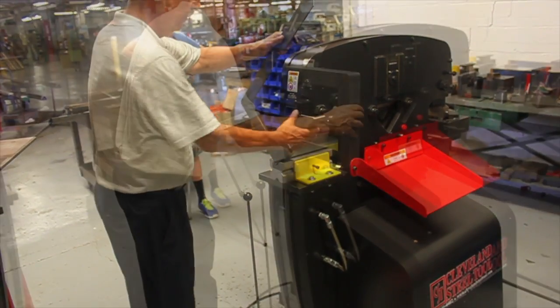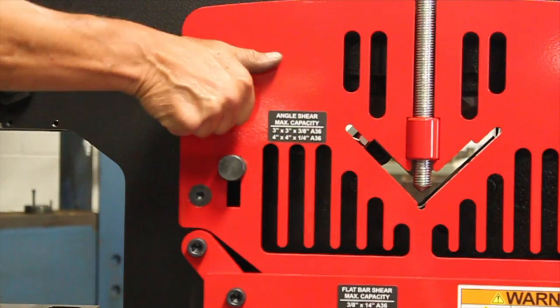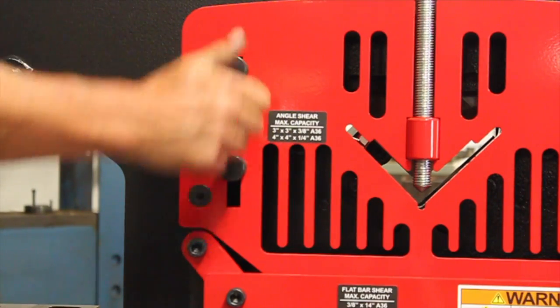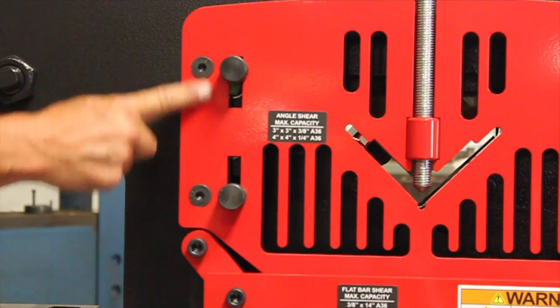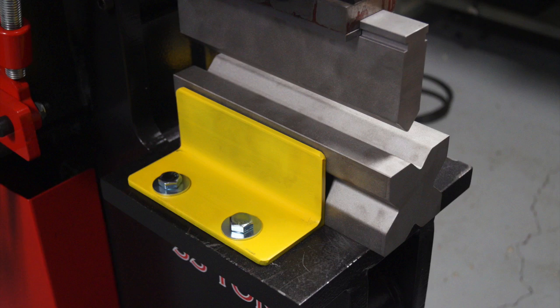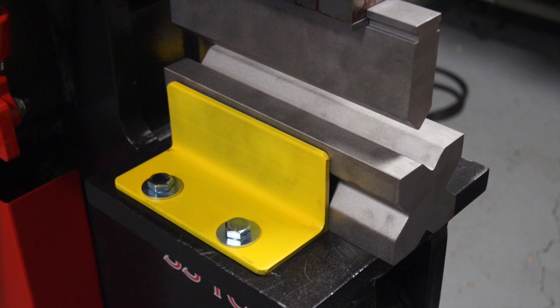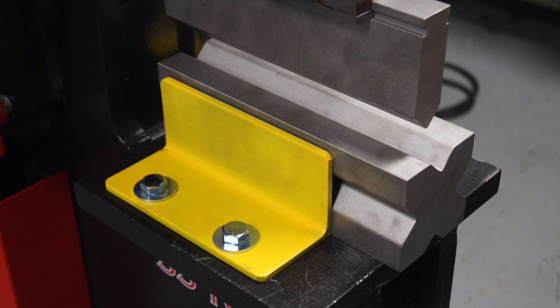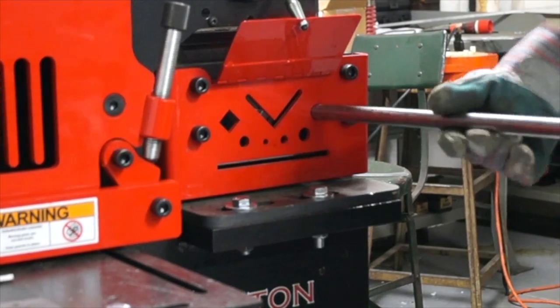Some of those include a press brake for bending applications. The stroke on the 55-ton ironworker is an inch and a quarter. Using the standard electronic stroke control, you can quickly and easily control the stroke — for example, to control the bend in a press brake or to reduce the travel of the machine and improve cycle time.